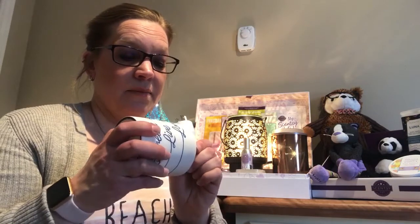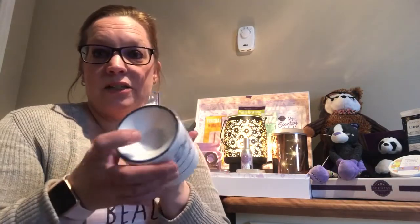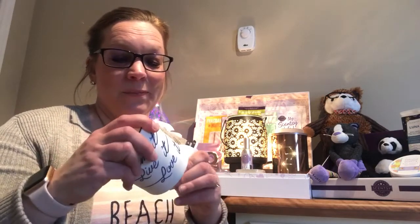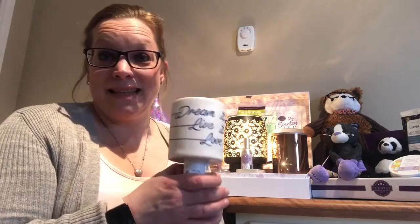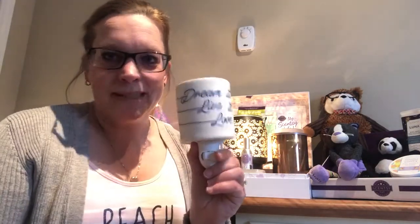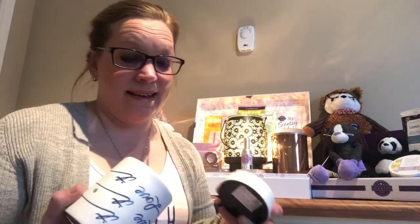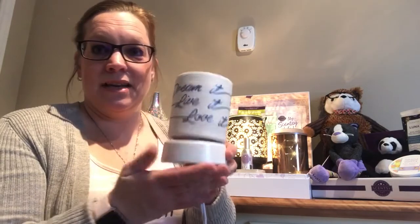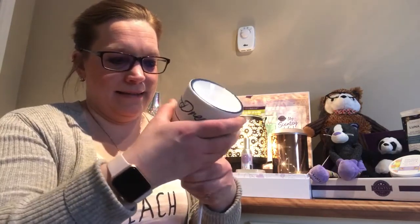We have another type of warmer — this here is our mini warmer. It's like a plug-in, and it also works on a light bulb — a 15-watt light bulb. It warms the wax you put in the little dish and releases the fragrance of your choice in your home. What's really neat about these mini warmers is that you can purchase separately a tabletop base, so if you have a small space and aren't really into the plug-in style, you can turn your mini warmer into a tabletop unit.